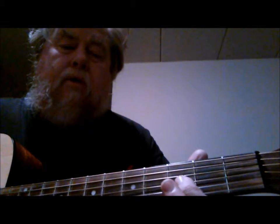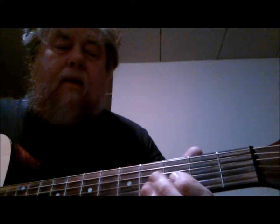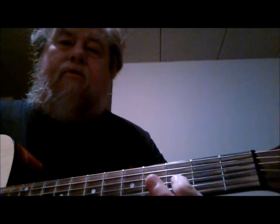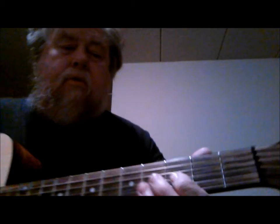Then I jump down to the 3rd string and I use my 1st finger on the 3rd fret, which is a B flat. I hit that, I slide down to the A note on the 2nd fret, 3rd string. Then I use my 3rd finger for the 5th fret, 3rd string, and hit a C note. And then I go back to that B flat, 3rd fret, 3rd string, 1st finger.